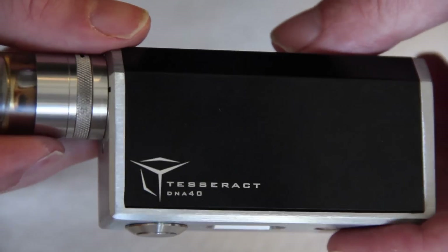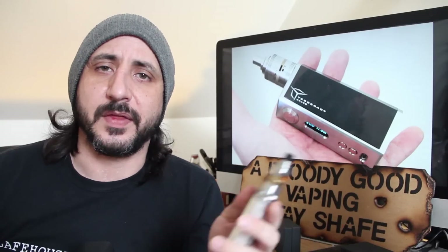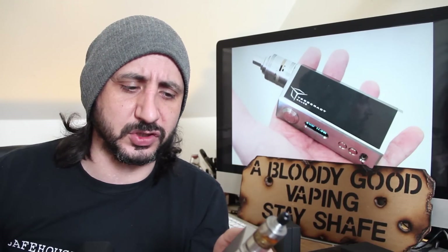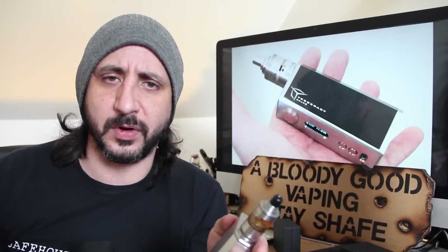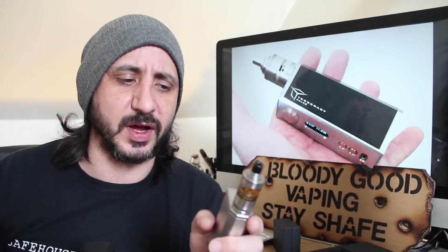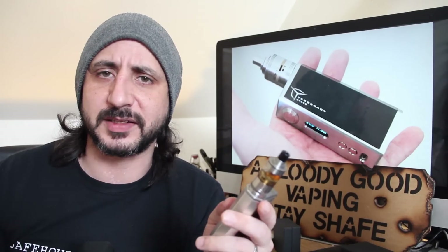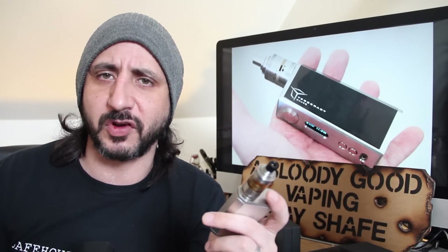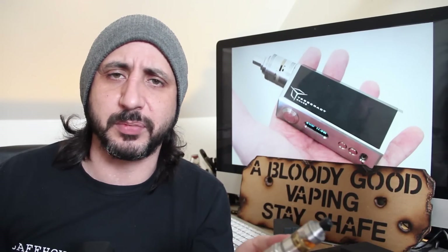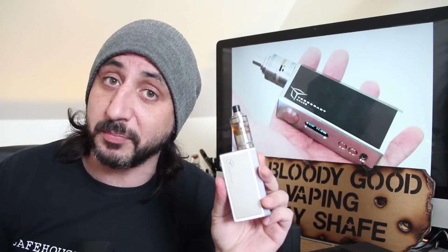So there you go, there's your Tesseract DNA40 from Olympian Mods Incorporated. Yeah, that is really interesting how they've done the internals - I do really like that. The fact that the frame just comes completely off, you can see everything there, all nice neat and tidy, nothing's actually soldered or attached to the frame itself. So if you do want to remove that black Delrin piece and have a look inside, give it a clean, or check in case your chip goes faulty, it's really simple to get in there - something completely different that we haven't seen on C-Frame mods.